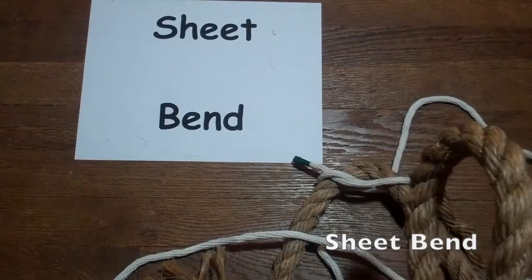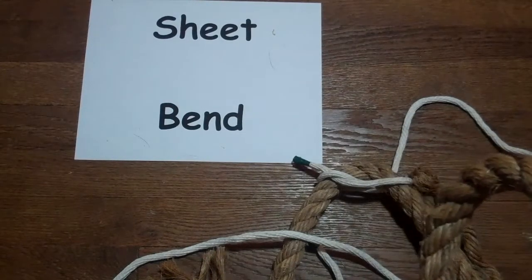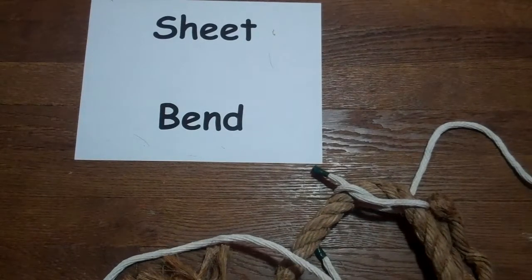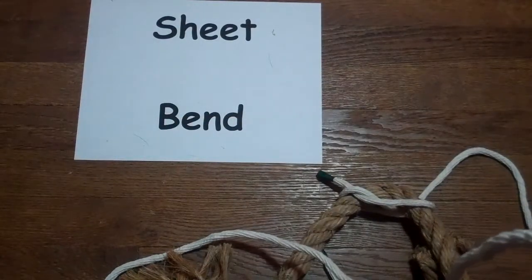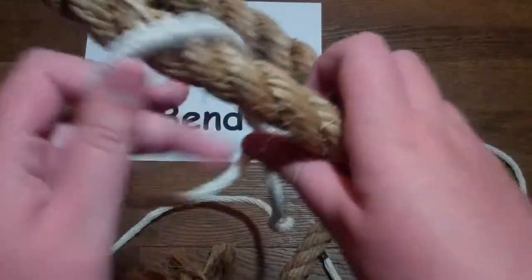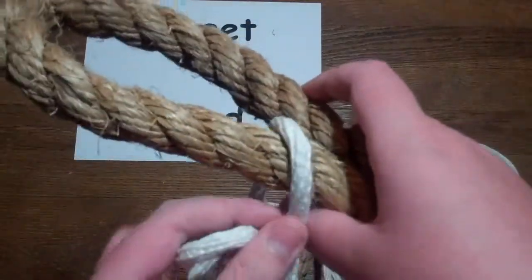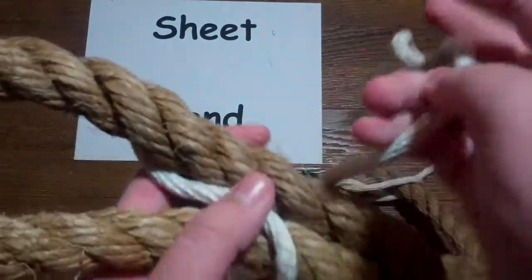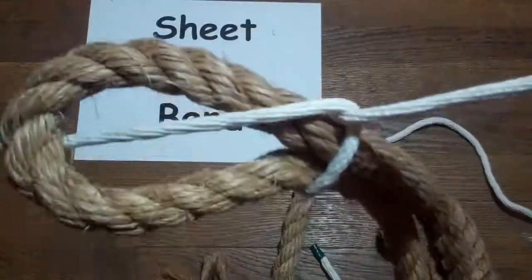The last knot we're going to show you is called the sheet bend. It comes from the days before there were grommets, when sailors used to tie the sheet line to the clue of the sail. It is used for tying two ropes of different diameters together. So the first thing you want to do is make a loop with your big rope and thread your smaller rope through it. Then you want to go all the way around the bottom with the smaller rope and through this. Then all you have to do is pull and you have a sheet bend.